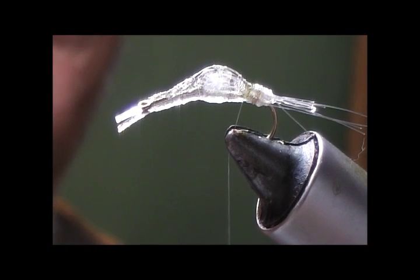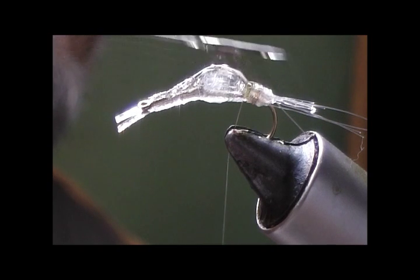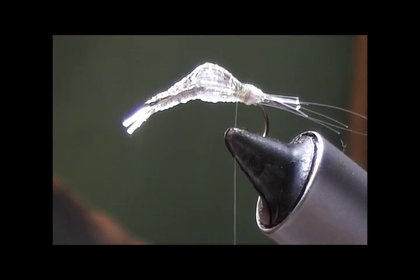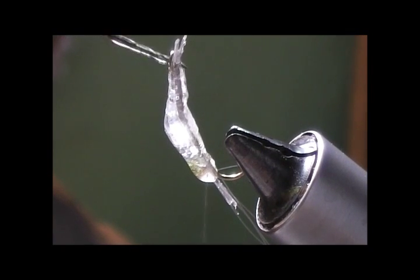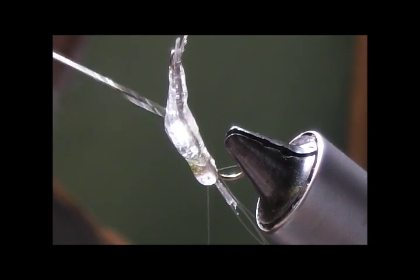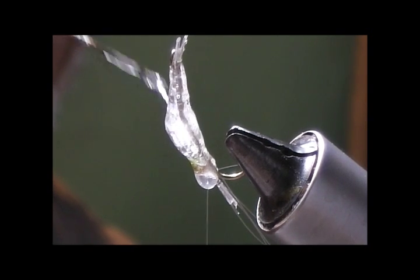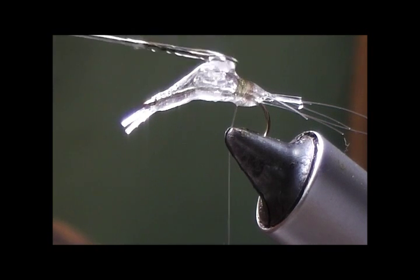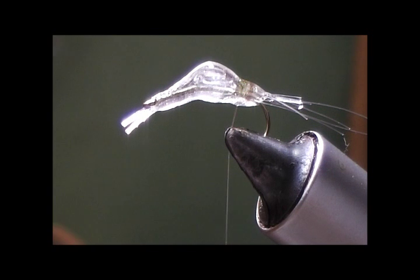Once again, before we get too far up, we're going to go ahead and coat this with head cement — flexcement — and let that dry.